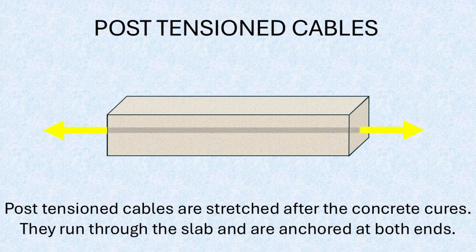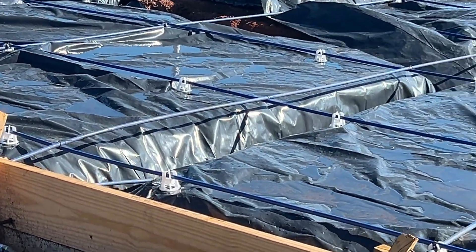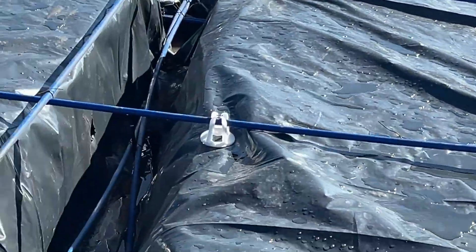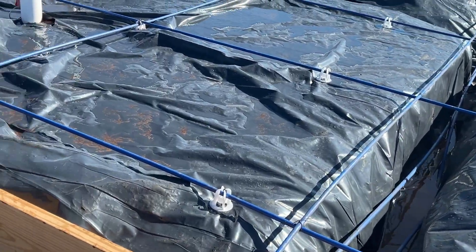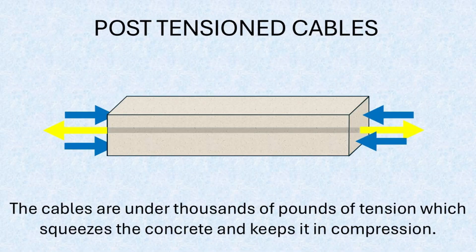In a post-tension system, high-strength steel tendons encased in plastic sheaths are installed in a grid pattern across the formwork, much like rebar. These cables are positioned and secured before the concrete is poured. Once the concrete is placed, the tendons become embedded within the slab, just like traditional rebar reinforcement.